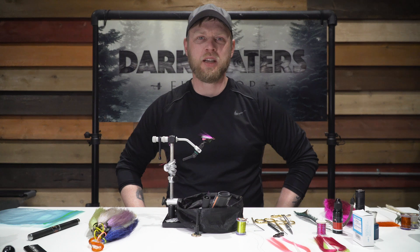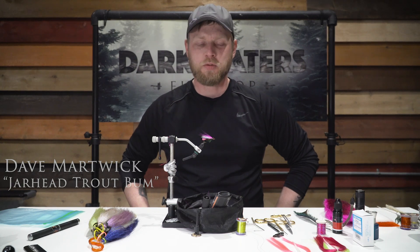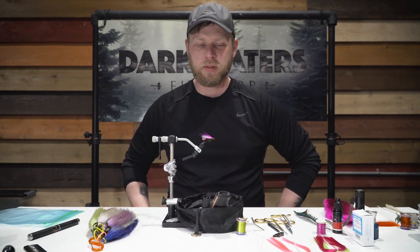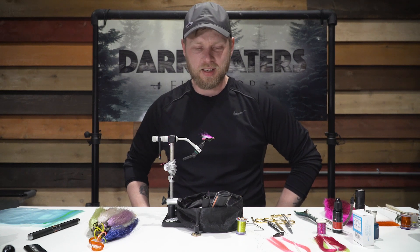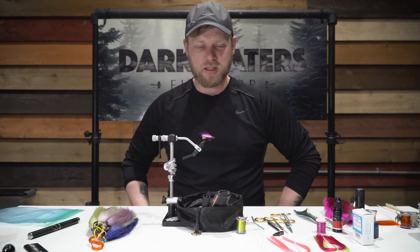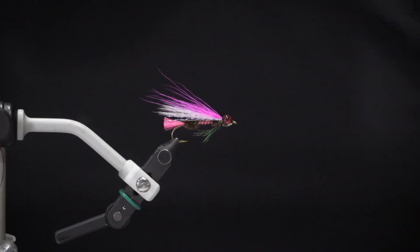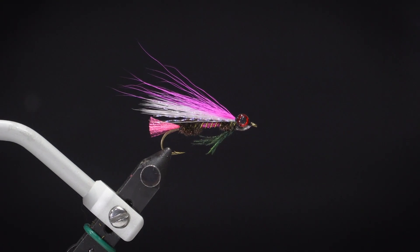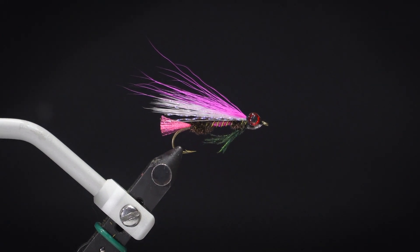Hey everyone, this is Dave coming at you again from the Dark Waters Fly Shop. Today I'll be tying one of my old personal favorites — this is one fly that every old-timer from the UP loves and talks about, and it is the Royal Coachman Streamer. This is a pattern that I have used extensively for the brook trout in the area.